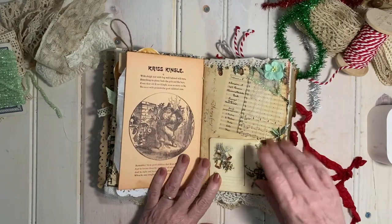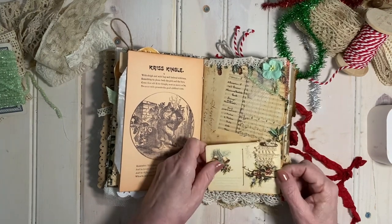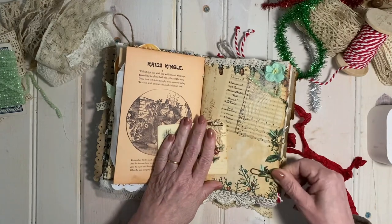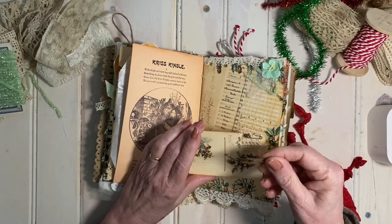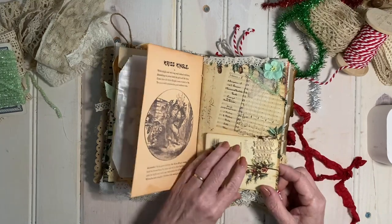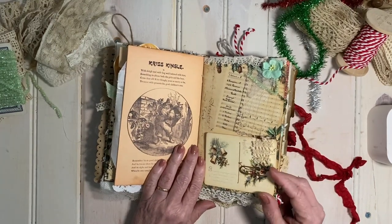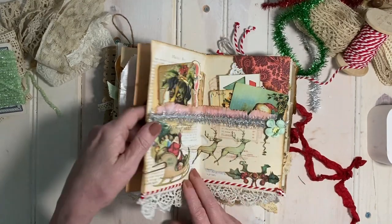Here we have my little antique sheet music paper that I created with some ephemera, attached to this page with a rusty old paper clip, and here's a rusty old safety pin. I age them using white vinegar and salt and then curing them in hydrogen peroxide.